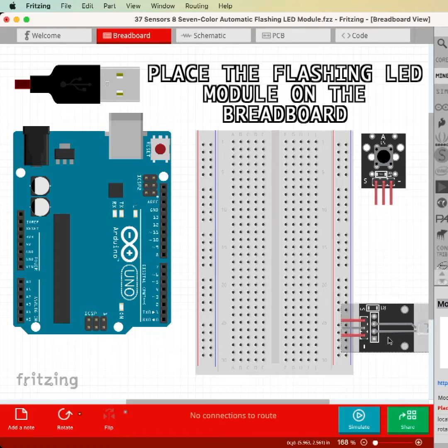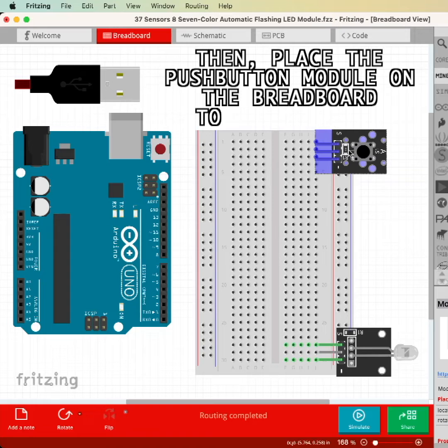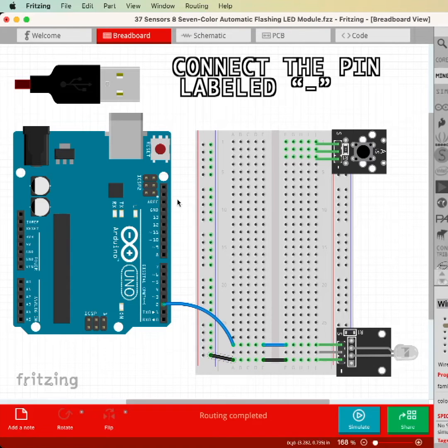Place the flashing LED module on the breadboard somewhere towards the bottom, then place the push-button module on the breadboard towards the top. For the flashing LED module, connect the pin labeled S to digital pin 2, and the pin labeled minus to ground.